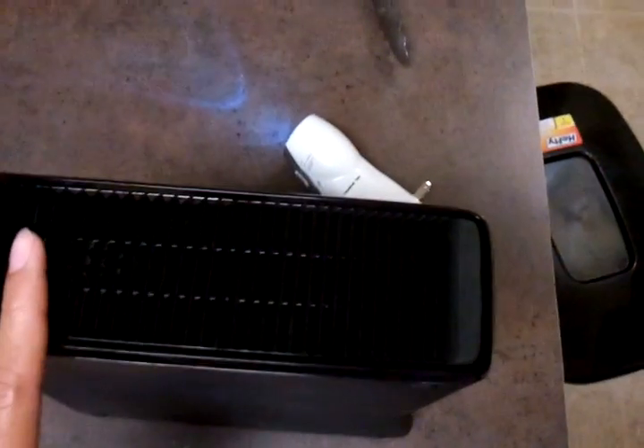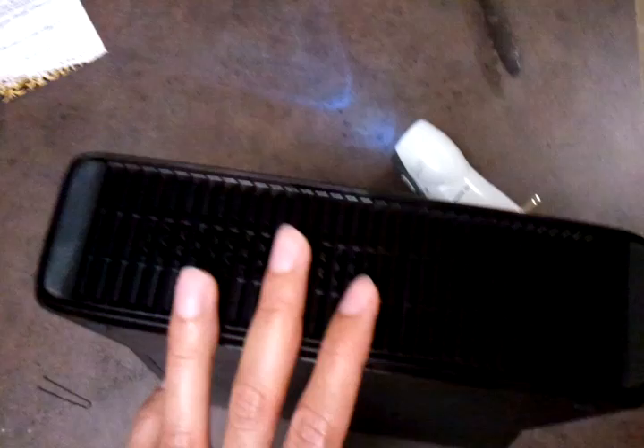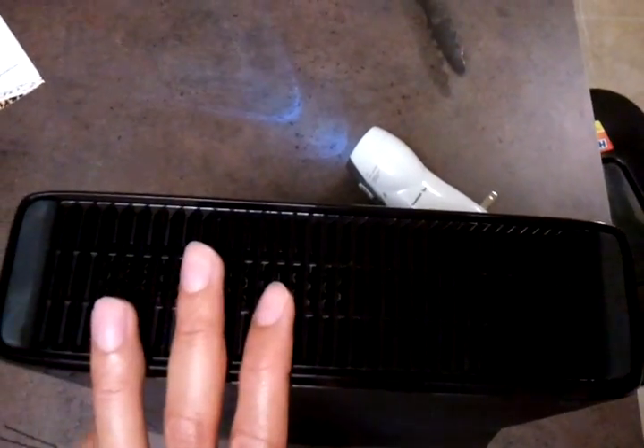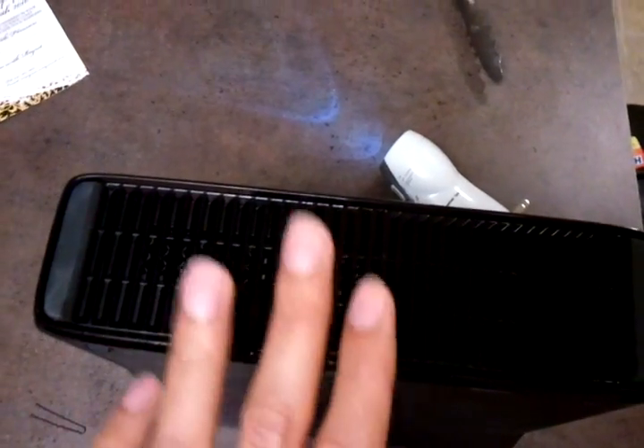Just set it up and put the cover back on — that's it. It works, showing 60 gigs. I've been using it for maybe a month or two now and never had an issue with it. Loads up every time, downloads save perfectly, music rips perfectly — everything works. Alright guys, see you in the next video.